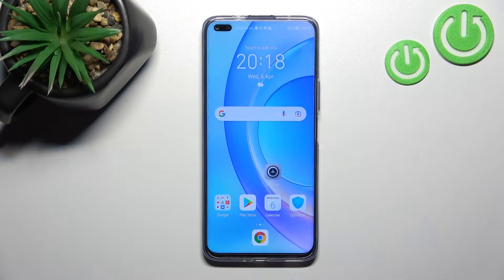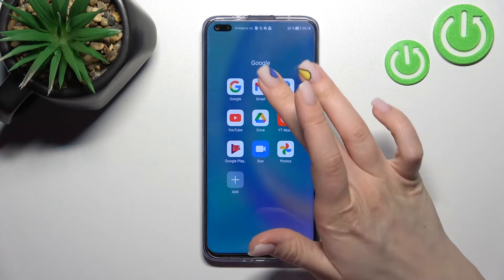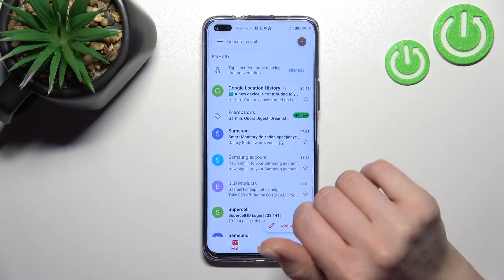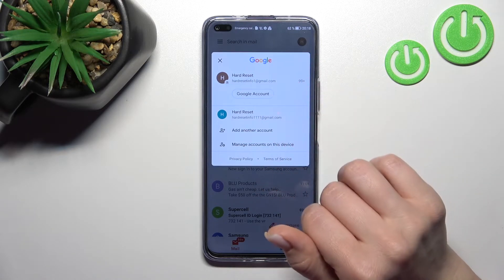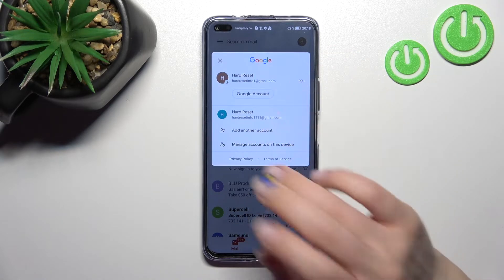Welcome to your friend of me. I'll show you how to log out from a Gmail account on the HONOR N50 Lite. First, you should go into the Gmail application and then click here on the right upper corner. You can see that we are logged in to two accounts at the same time, and now just to log out from one of these accounts, you should log out from the Google account on this device.